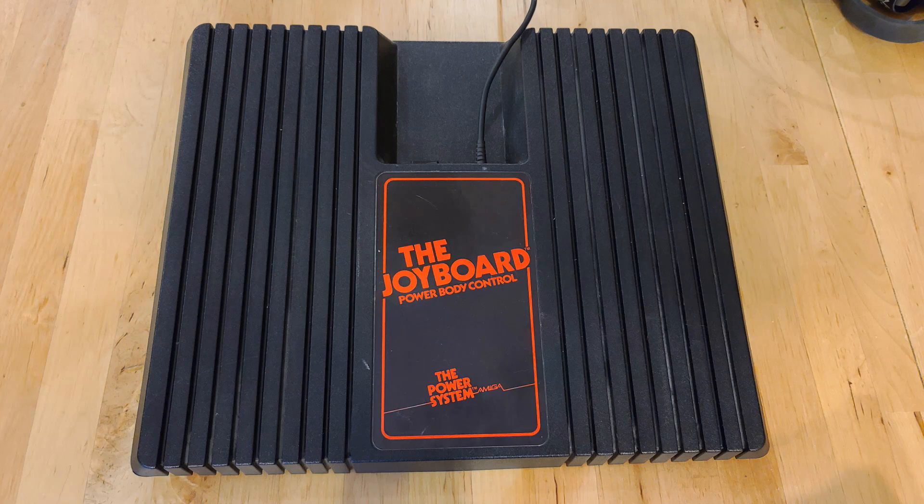This is the Amiga joyboard, which is probably the oldest thing at my house except for myself. People who know a bit about the Amiga's history probably know that the company used to make peripherals and games for the Atari VCS 2600 in its early stages, which helped them earn a reputation in the gaming business while they were secretly developing the ultimate game console.